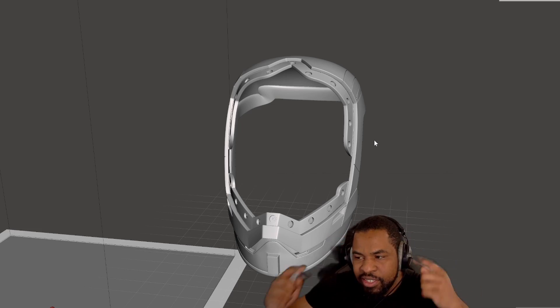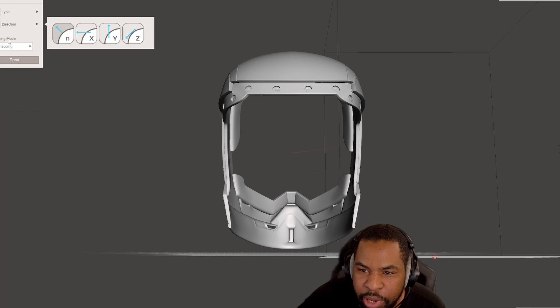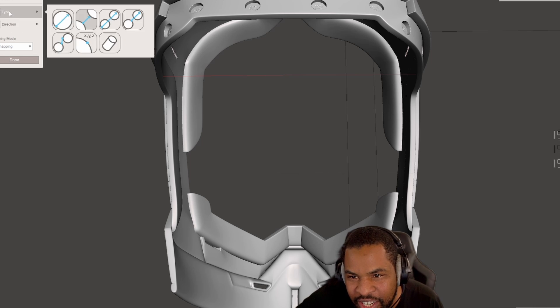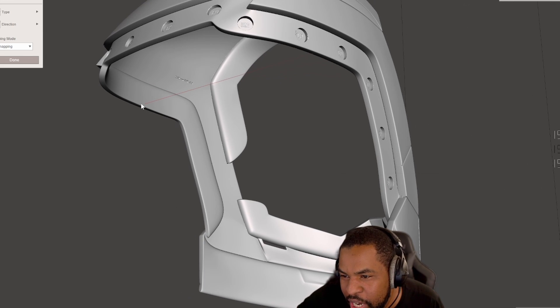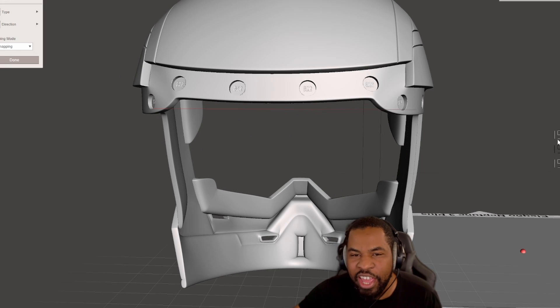One way to size your helmet is to use sizing calipers — I got these from Uncle Jesse, I'll put a link. You take them and essentially measure your head from left to right: how far it is from one side of your head to the other — not the circumference, just the distance side to side. Then you go into your software, into Analysis and click on Measure, select the distance tool, click on two points, and it will give you the measurement in centimeters. That's one way to do it.